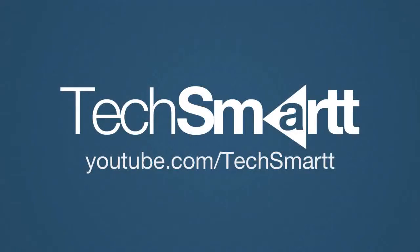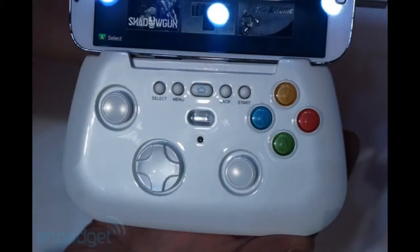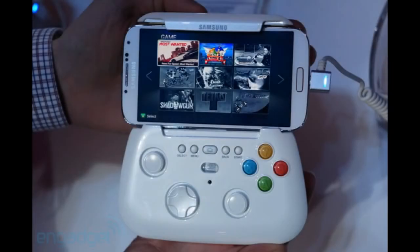Hey guys, it's from TechSmartt, and today we're looking at the Samsung prototype wireless gamepad. Samsung recently announced their S4, and to go along with it they announced this gamepad. It's a wireless gamepad that connects via Bluetooth — essentially a bunch of buttons that look like the Xbox buttons, which you can use to control your S4 while playing a game.